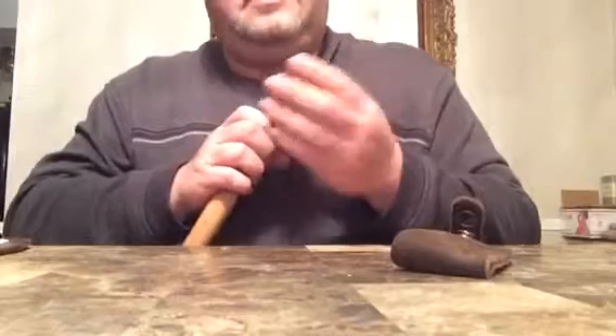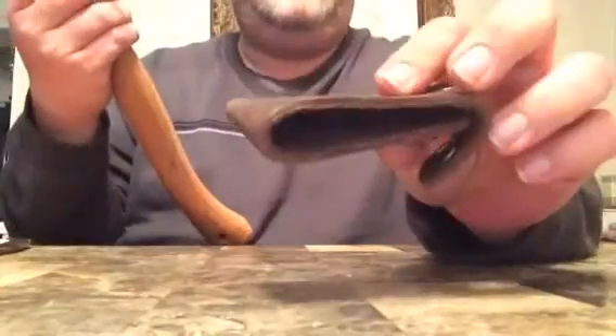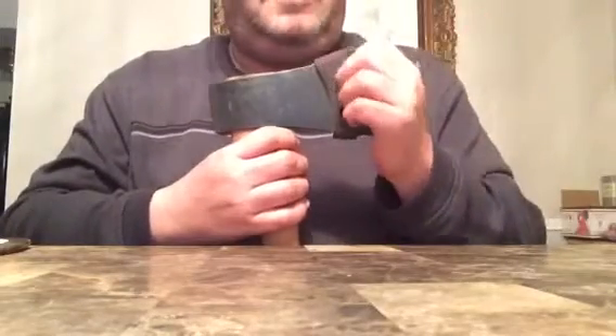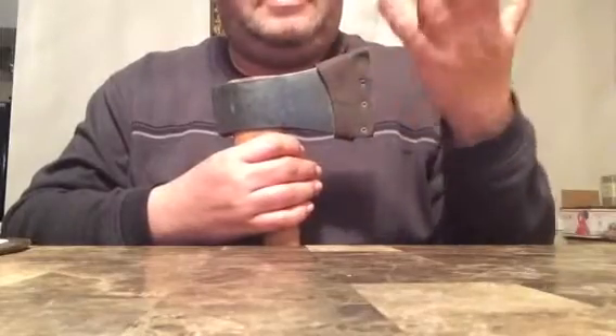It has an awesome edge on it and I'm not going to touch it — it's perfect the way it is. The sheath, I need to treat it, but the actual fit on it is excellent. I've heard that out of all the Husqvarnas the hatchet has the worst sheath, but in my case the hatchet actually has the best sheath of the three I have.